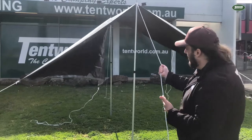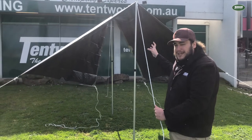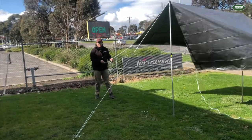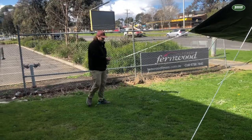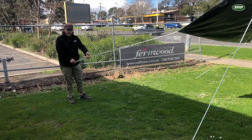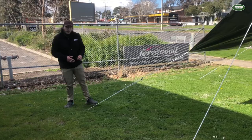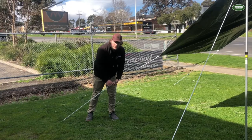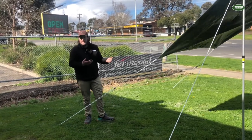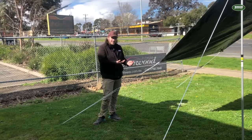How tight you can pull these guy ropes will depend a little bit on the tarp you've got — how tight you can pull them before you potentially put your tarp in danger of being damaged. But it's probably a lot tighter than you think. The final step: peg out the remaining two guy ropes, trying to peg them at the same angle as the first two — so 45 degrees from the corner. Then walk around and tighten all six of the guy ropes until you can't tighten them anymore. We're using quite a strong tarp, so I can get these very tight.